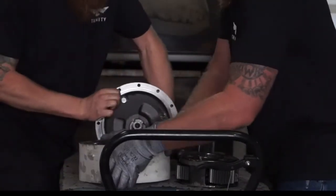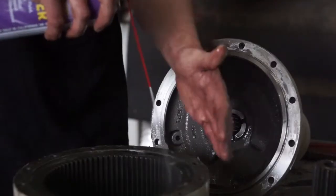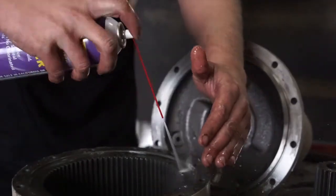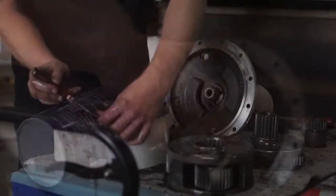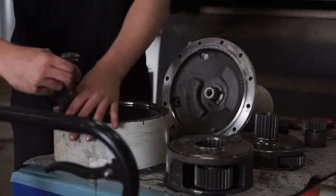Once completely disassembled, you can take all the internal gears over to the parts washer and clean everything before reassembly. If a parts washer is unavailable, you can use a simple brake cleaner or a carburetor cleaner to remove all the old oil.